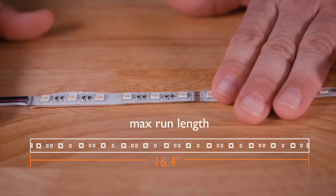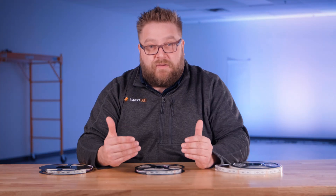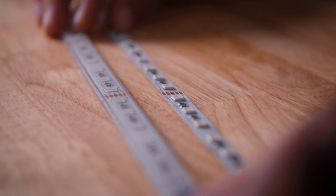Aspect LED RGBW 4-in-1 LED strips have a maximum run length of 16.4 feet. They run on 24-volt DC and have a cut length of 4 inches. The non-waterproof and water-resistant versions are 3/8 of an inch wide, while the waterproof version is half an inch wide.